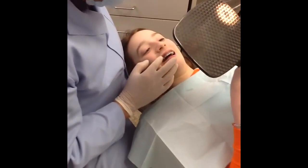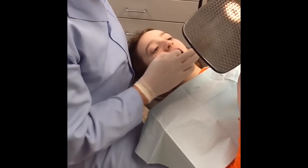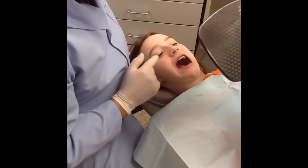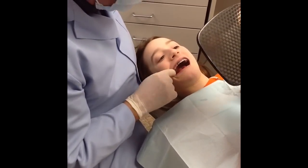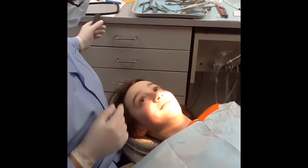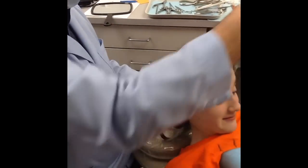So these little bumps are part of the braces, so it's just something that your cheeks and your tongue will get used to. Is that easier than it's going to be? Yeah. Good, good, good.